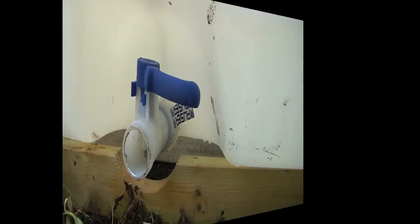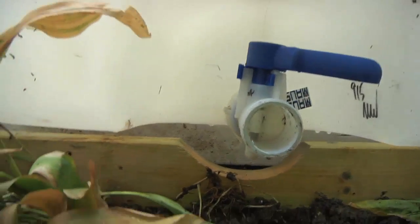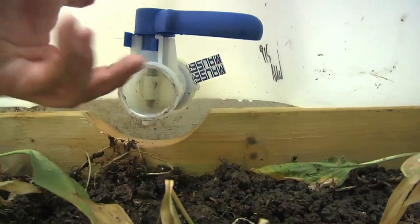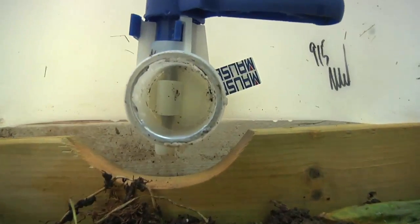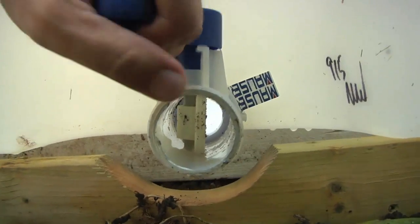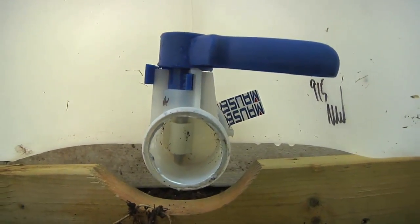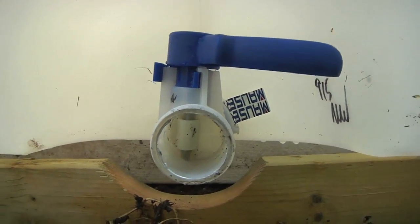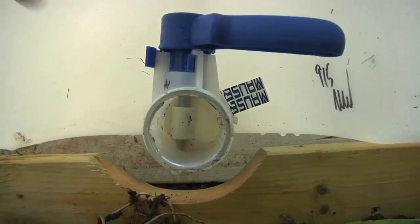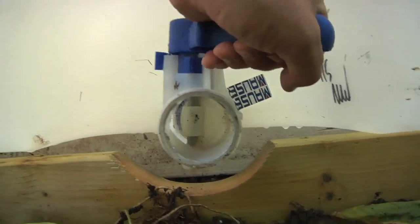This is just the two-inch valve on the bottom of the barrel. When we built the pallet, we did a cutout to give us more working room around it. If you look right in there, you can see it's just a big open-closed shutoff, so we'll use that. We'll also have these threads gooped up with plumber's putty and we'll have the valve on the spigot as well, so if it leaks a little we don't have to worry.